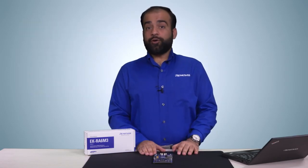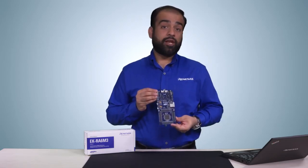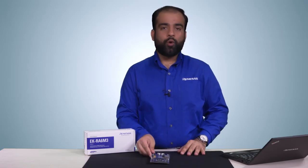So in this video we talked about the key features of the EK-RA6M3 kit and how you can utilize them to jump start creating sophisticated embedded applications. We hope that you will enjoy innovating with this kit as much as we have enjoyed developing it. Order one today and bring your big ideas to life.